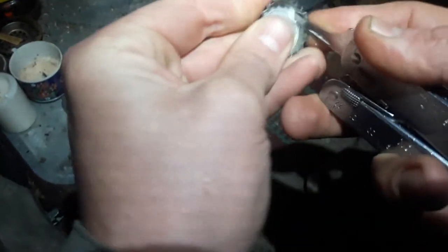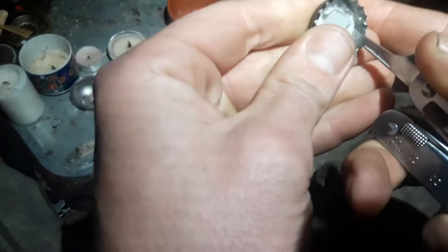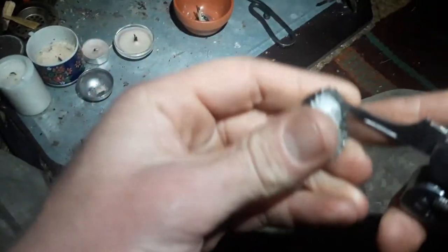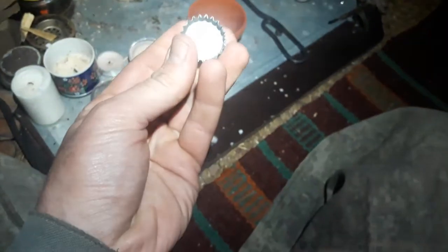You want to remove the plastic inside the bottle cap that is there to seal the bottle nicely. We don't want to burn this stuff, so I need to take this out. Once we have that part out, we have this separated.